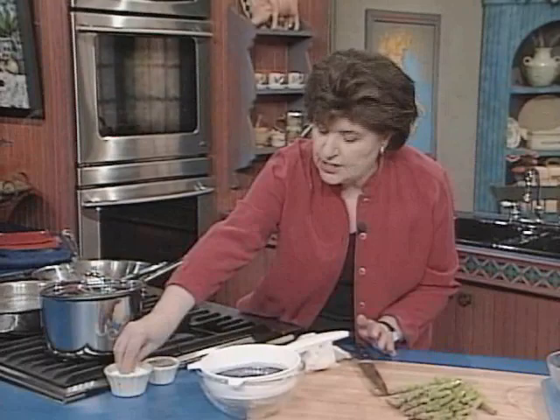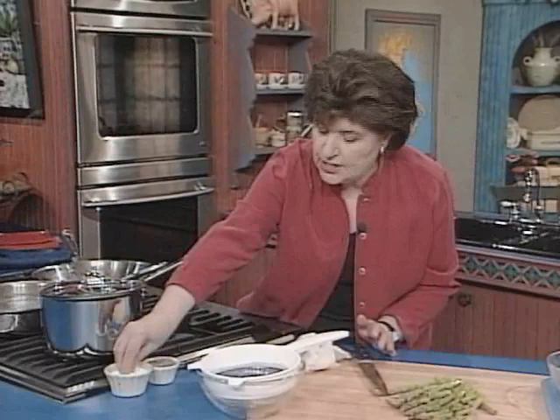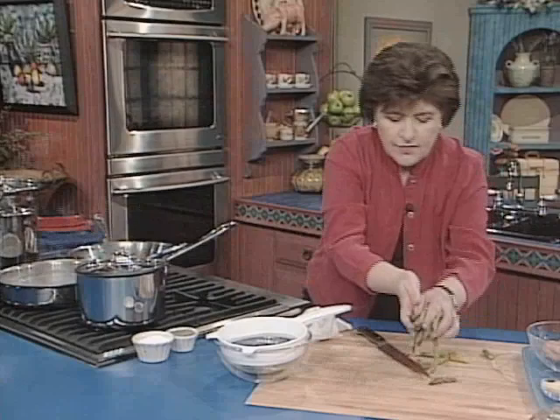In a pot of boiling water — and you want a lot of water for this so that the acids in the asparagus truly leach out and do not discolor the asparagus — you want to put some salt, about a tablespoon of salt. Then take all of your asparagus and put them in, and you want to cook these until they are just al dente.